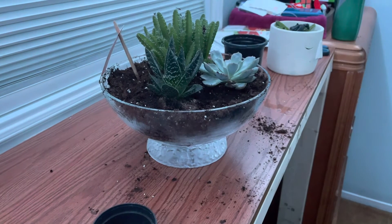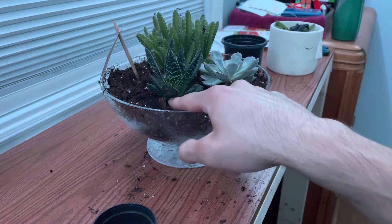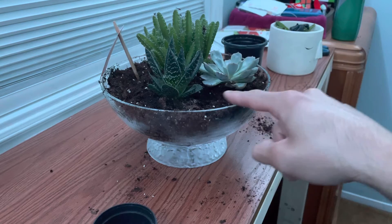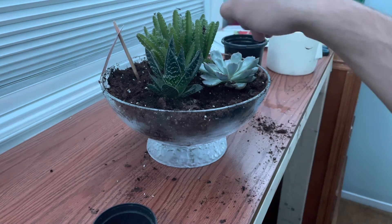It definitely wasn't good. I don't even know if I put them in properly, but I did make sure to keep the roots at the same level as they were when they were in the pots. I'm going to go ahead and water this because I haven't watered it in like two weeks.